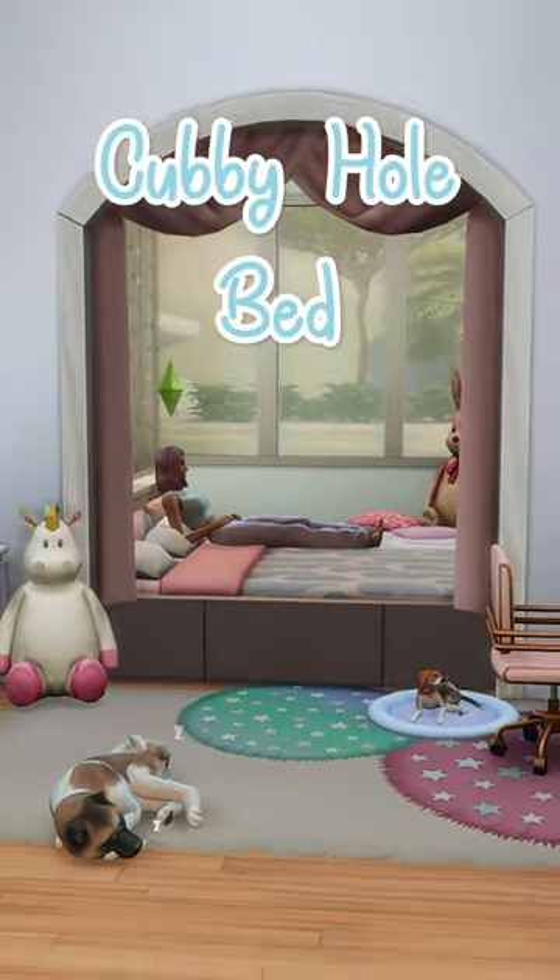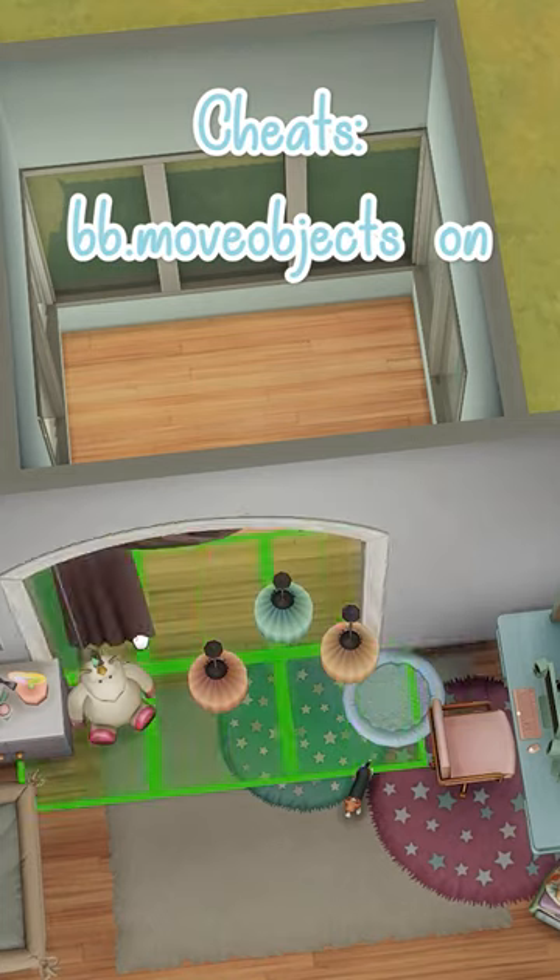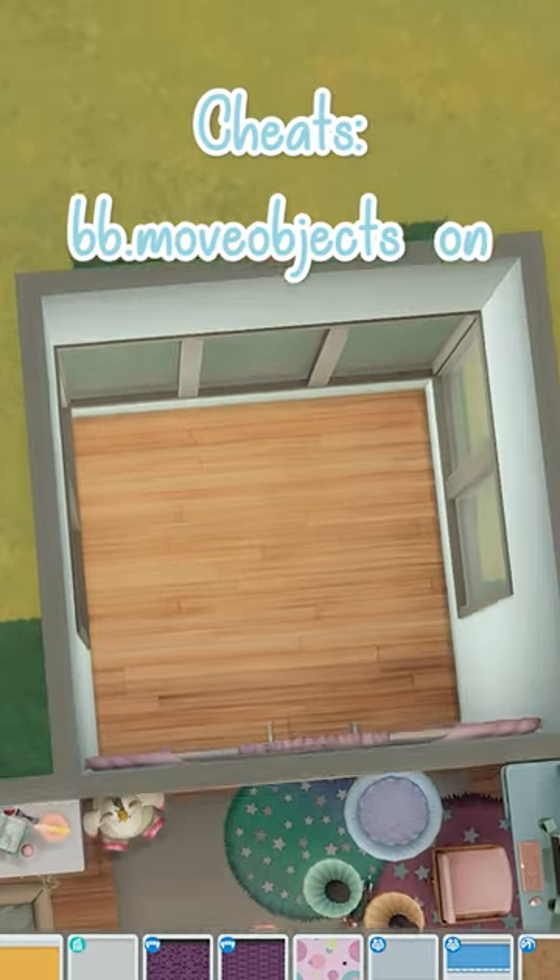Spice up your Sims bedroom with a cubbyhole bed. Grab whichever archway you want — I'm using this rounded archway — and I'm using a three by three room.